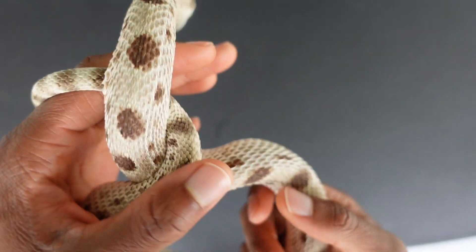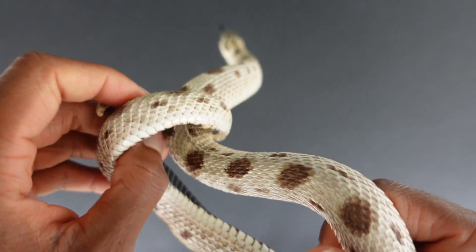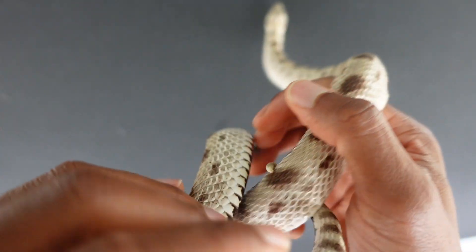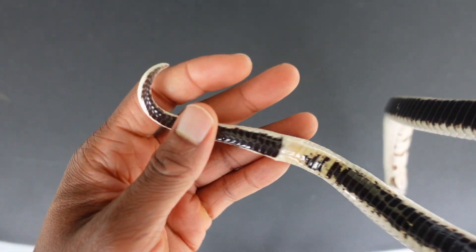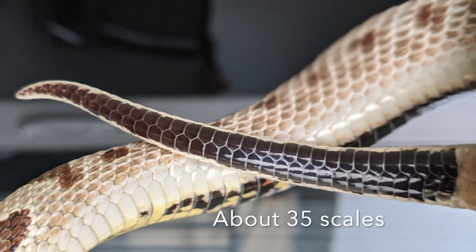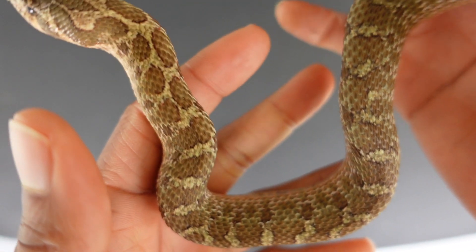All right, the next female is Tofu, and she actually has an unusually long tail. Let's see her tail right here.